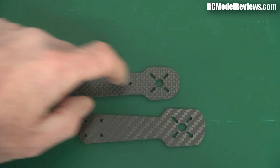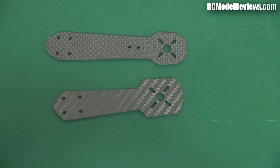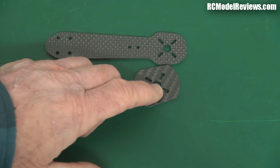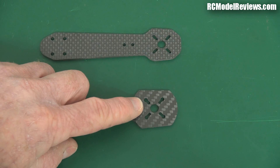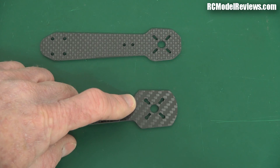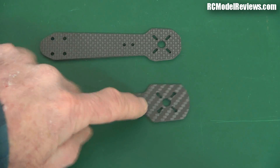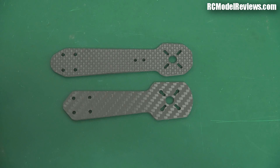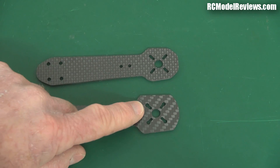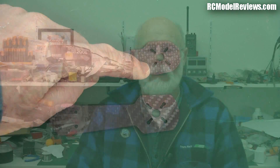That's why this ZMR arm broke, and why I've yet to break a Blackout — they're just a better design. The bigger motor plate also allows extra material there to make it stronger. That's the key difference and why the Blackout is a better frame: it's just stronger. No one can deny there's so much more material on the Blackout arm, and that's exactly where the ZMR250 arm broke.